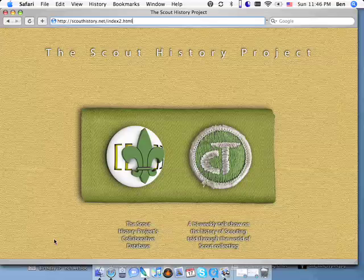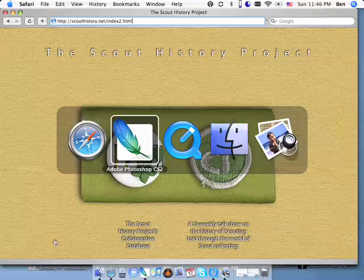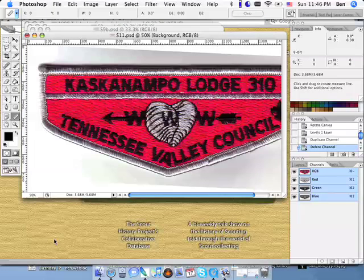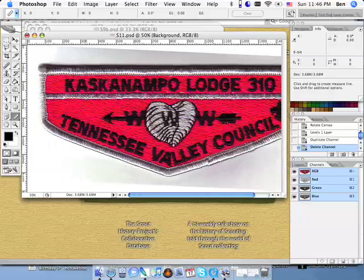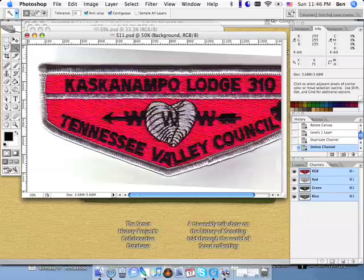Hey everybody, this is Ben from the Scout History Project. I talked a little bit on some other patches about how to separate the background and make it perfectly white. Sometimes you have a patch like this where the border is a light color — this is like a silvery gray color. And this presents a problem with most scanners because they have the white backplate scanner top.